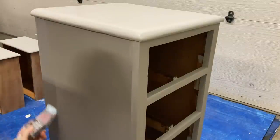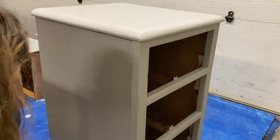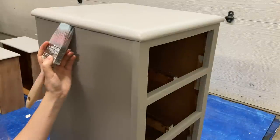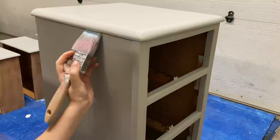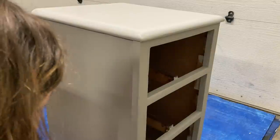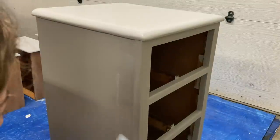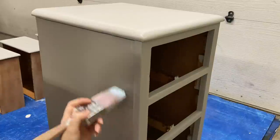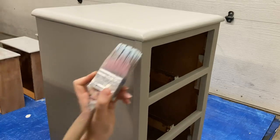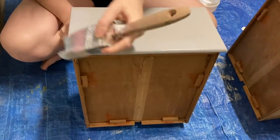Now onto the left side, just repeating that process — applying it quickly and not overworking it. I do recommend using a flat synthetic brush like this one because it is easier to smooth out and easier to get straight lines when you're applying it. For the drawers, I'm applying on the sides first and then smoothing out the center.